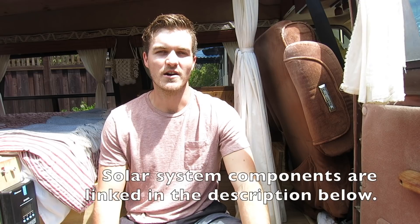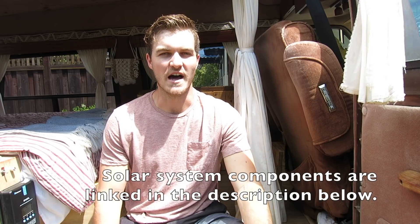Hey guys, my name is Bryce and for the last five months I've been living in this 1988 Dodge Ram B250 van with my wife Courtney while we've road tripped across the western US. During this time all of our electrical power has come from a simple DIY solar system which I installed myself. I'm gonna go over the components of this solar system and then talk about how I designed and sized the system.